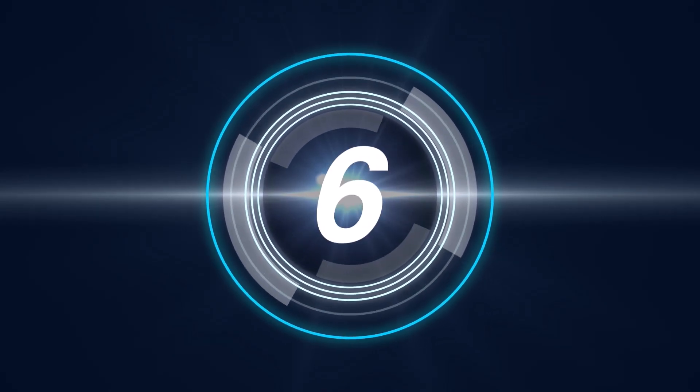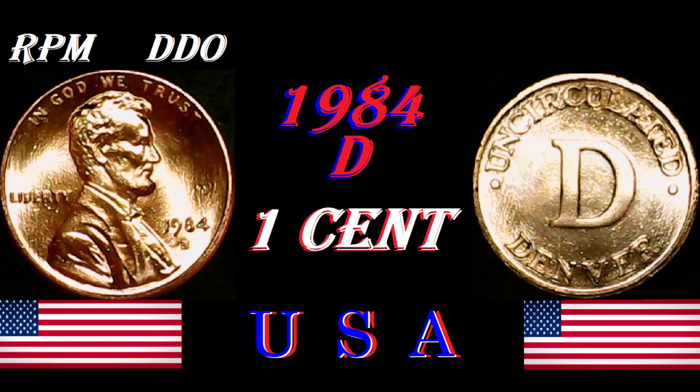Good day ladies and gentlemen, welcome back to Coinaholics Anonymous. Today's coin is the 1984 Denver Double Die Obverse United States one cent. It came with a clean edge.